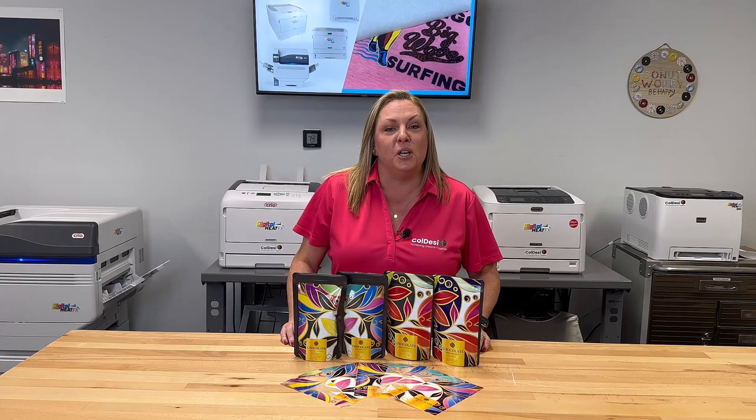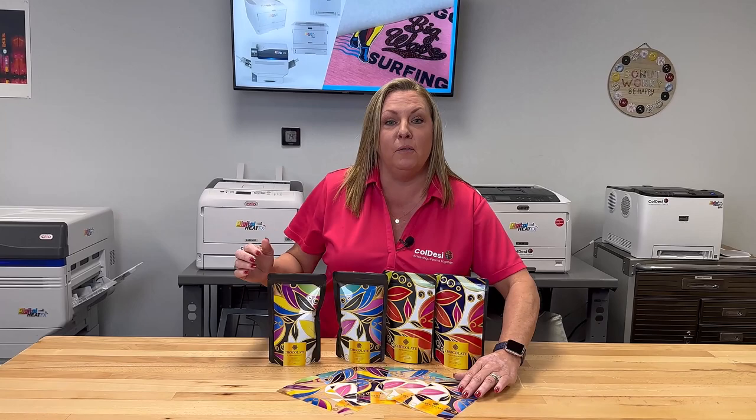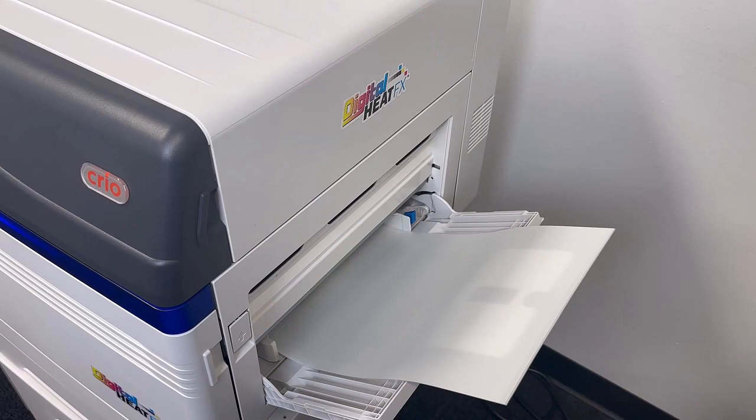Hey guys, Holly Wood, product manager at Koldesi. Today I'm going to show you a method on how to print on mylar bags, the black kind, and we will be using our forever laser dark transfer paper. Let's get started.